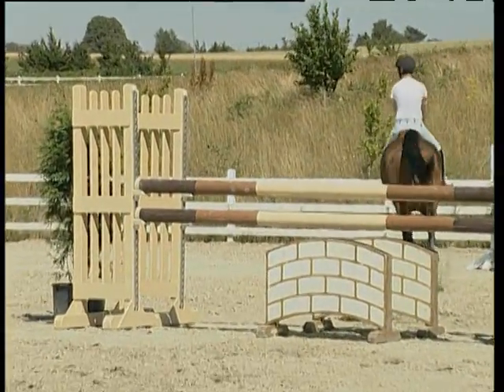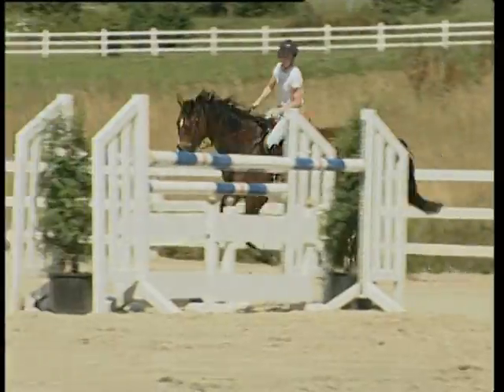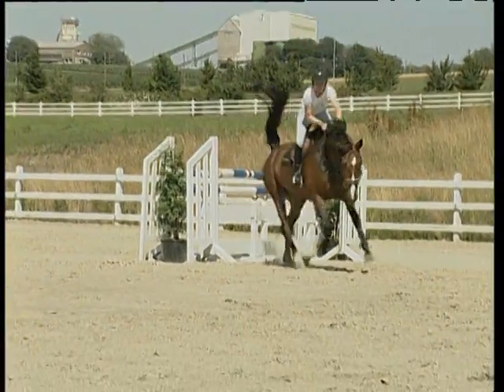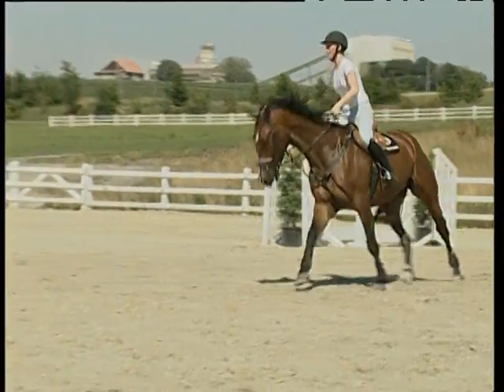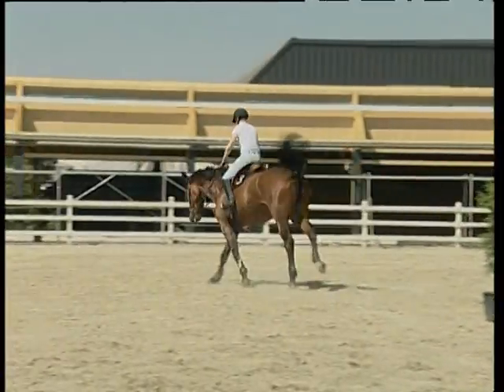Riding fast courses should be trained at the end of the jumping training. It takes years until the horse responds to aids easily, and years are necessary to develop concentration and confidence. Riders who ask too much too early destroy the horse's future.